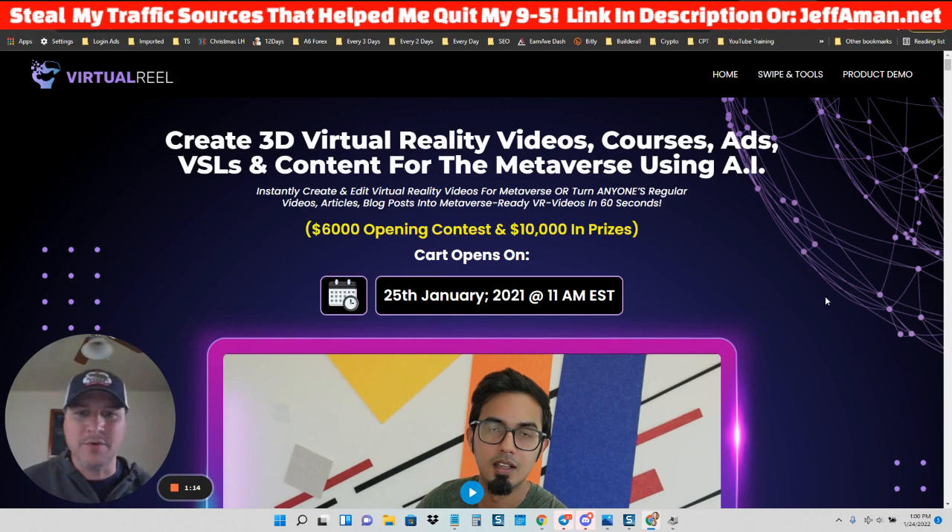Let's get into Virtual Real real quick. Virtual Real is a software. I like doing reviews on software because it's straight to the point — not a lot of fluff. It's just like, what is this software? What can it do for me? And then I can show you a demo video and you can see if it's good for you.